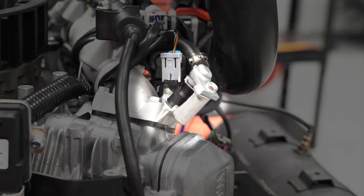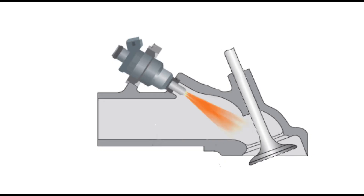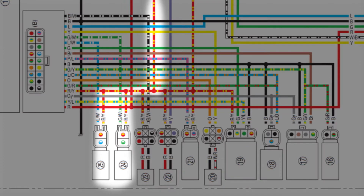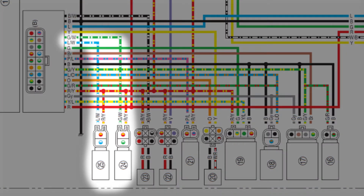The fuel injector is an electromechanical solenoid that controls the flow of gasoline into the intake track. The fuel injector gets battery voltage from the fuel ignition fuse, and the ground side is controlled by the ECU.